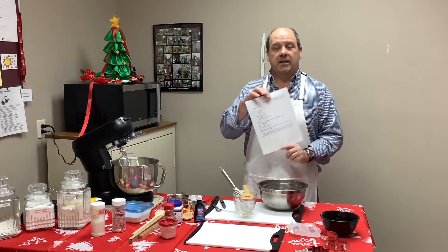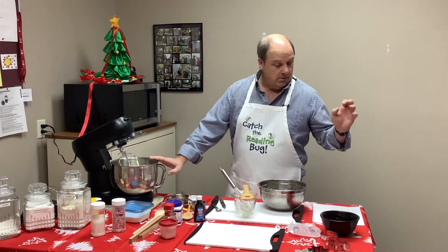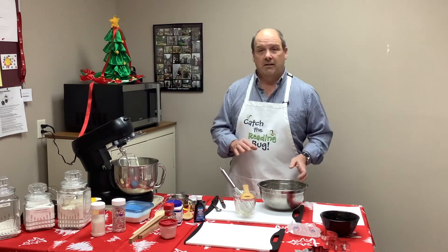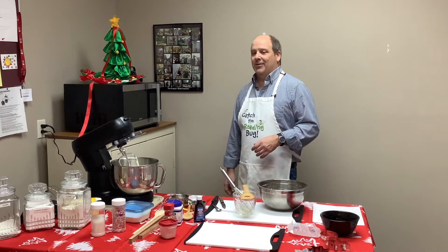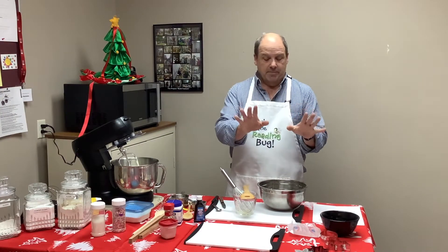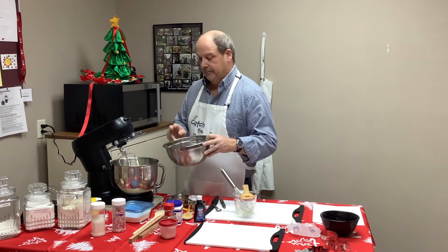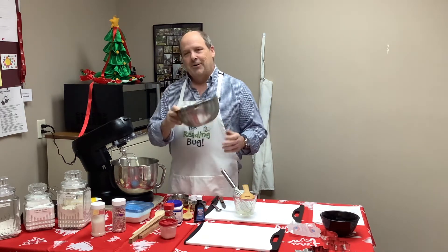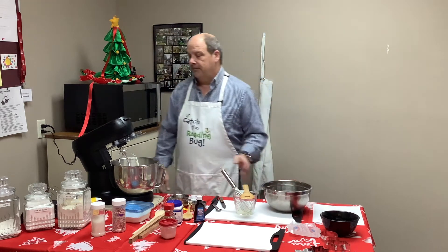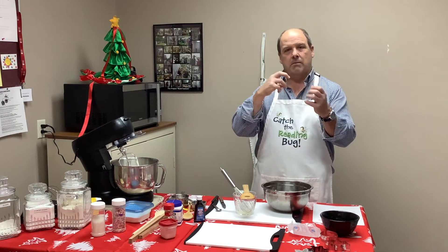The recipe just gives you the ingredients — it doesn't tell you what to do with them, so listen carefully. Once you have your eggs, milk, and sugar all mixed together it'll look kind of gross, kind of like sour milk. Don't worry about it, that's how it's supposed to look — it'll look better eventually. Take your flour and dump it into the mixer, then turn it back on just until it's combined. You don't want to over-mix it.